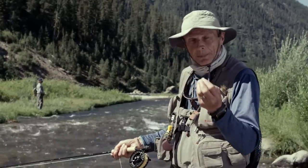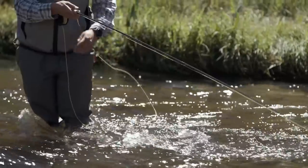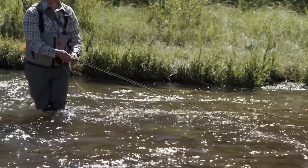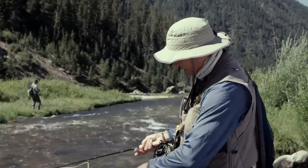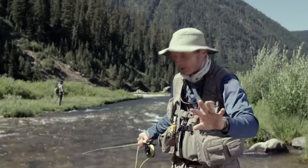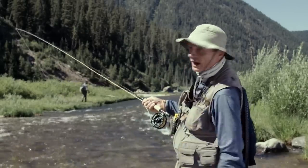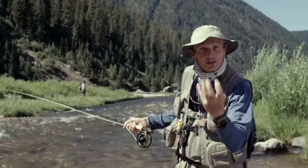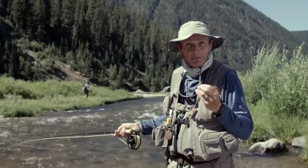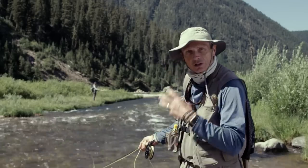Most streamer takes - especially if you're a novice streamer angler - are going to come from you feeling a grab. Utilize a nice low rod tip close to the water - it means you're in direct touch with the fly. If I'm stripping line in with my rod low, I have a lovely tight line to the fly, and when a fish grabs it I'll feel everything. The moment you feel something, set the hook away from the fly. What you don't want to do is fish your streamer with a rod high, because that creates a big loop of slack - when a fish grabs the fly, that loop tightens and you probably won't feel anything, missing a lot of grabs you didn't even know you got. So whatever you're doing - stripping, mending, retrieving, swinging - keep that rod low.